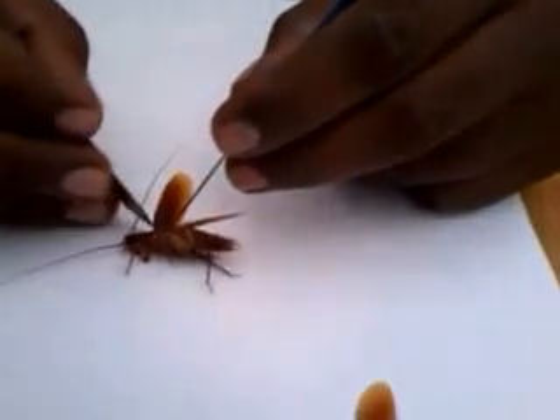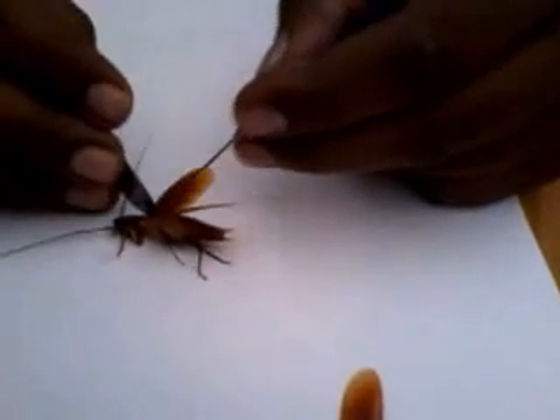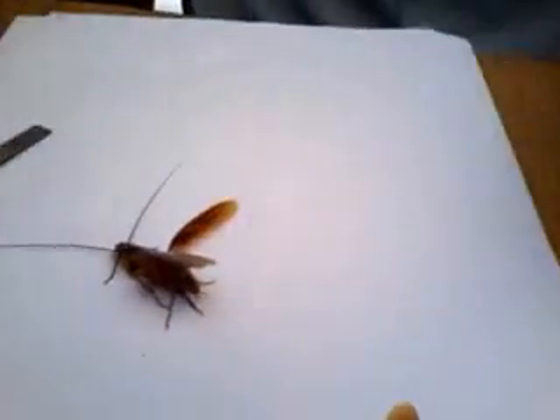Actually, we should use scissors, but as scissors are not available I am using this alternative tool instead.